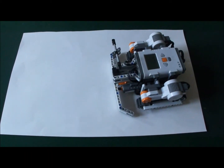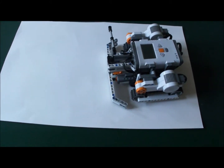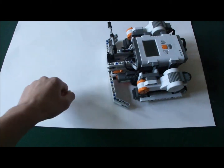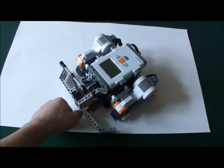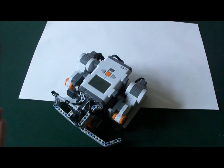It also comes with a program that lets you use the robot by itself if you don't have another NXT. You can battle it against anything like your hand, a stuffed animal, or whatever. So that's a sumo-bot.